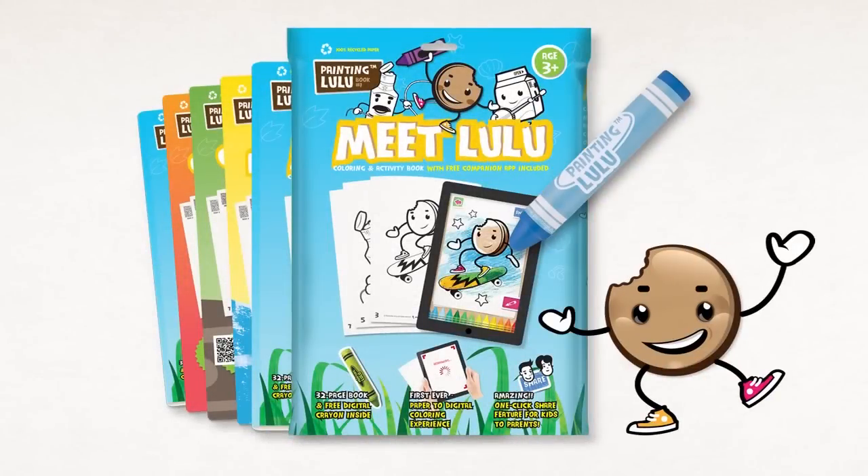Painting Lulu — a traditional coloring book that bridges the gap to the digital world and breathes new life into the coloring experience, anytime, anywhere.